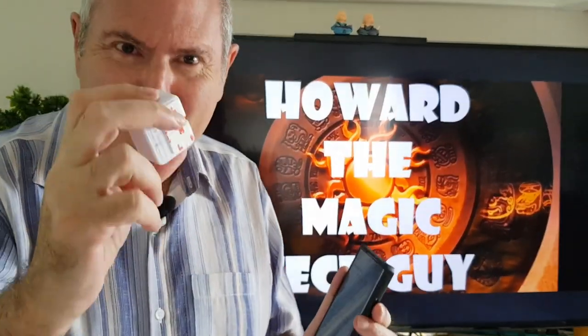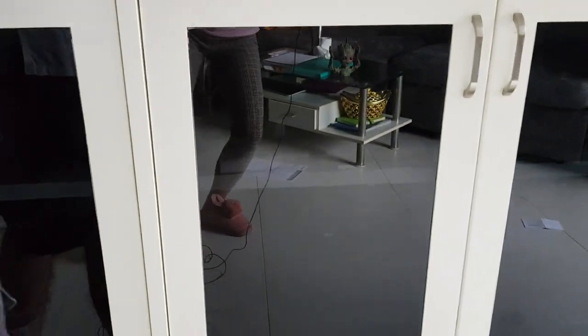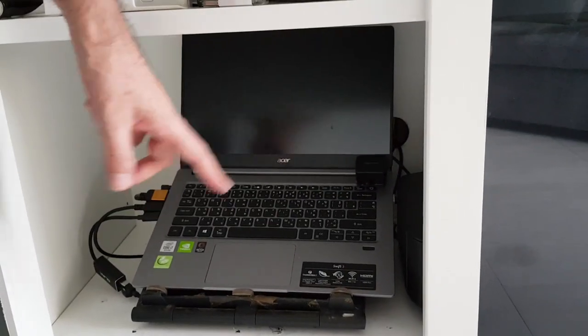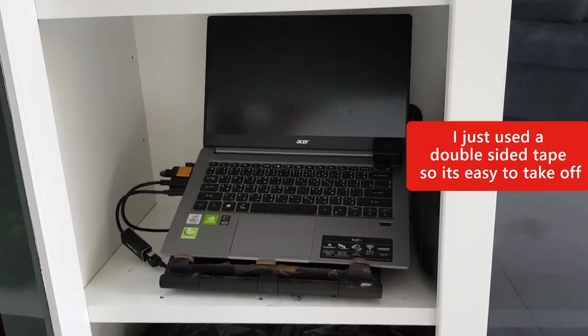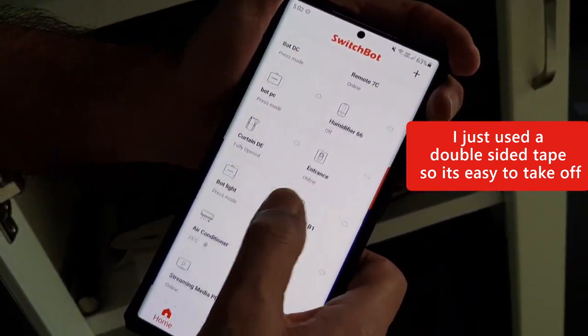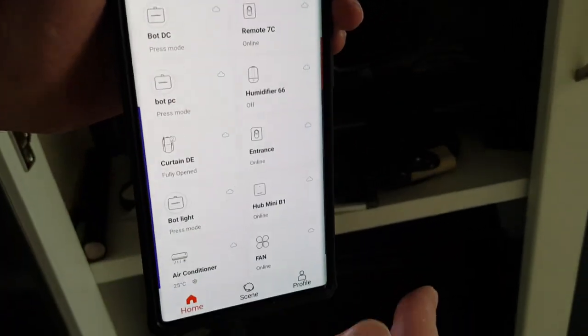Let me show you how I actually use it. My computer is permanently behind the cupboards — it's over there as you can see. I've stuck one of the bots right where the power key is. I've got a bot called 'PC' — let me scroll to it — and now I'm going to tap it. Watch the PC at the same time... look at that, it's now turned on the computer!